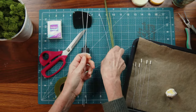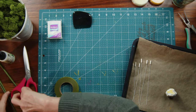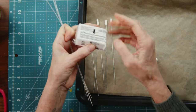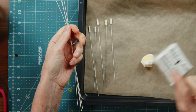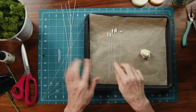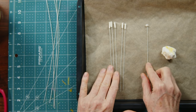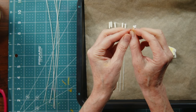Sculpey clay is bakeable — this is Sculpey 3, white, baked at 275°F for 15 minutes. One thing I've found is you can bake your wire right with it and it doesn't hurt it at all. For every flower I'm making five long tubular pieces and one with three tiny balls on the end.